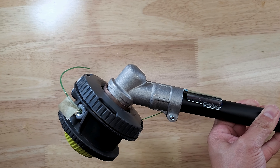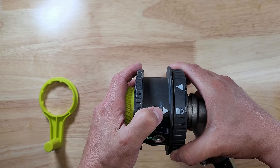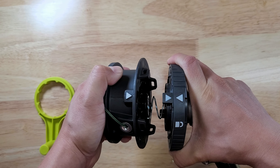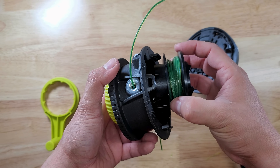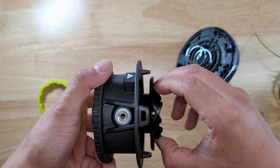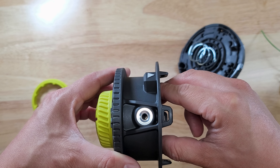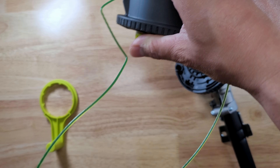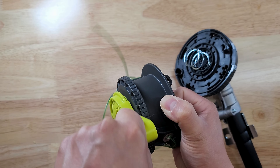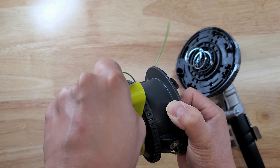The trimmer head already comes with some string on it out of the box. Let's pop off the bottom cap to show what the inside looks like. It's important to note that you don't need to remove the cap to reload your string — that can be done with the cap on. To remove the cap, all you have to do is twist from lock to unlock. Inside you have one plastic part where the string wraps around. To restring the trimmer, make sure the holes align — you can tell once you see light on the other side — then slide in your string, get it to the measurement you need, and use the crank handle to wind it up.